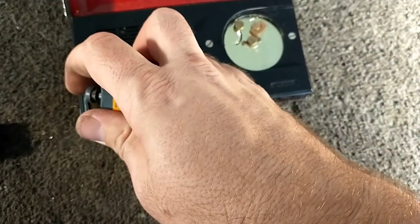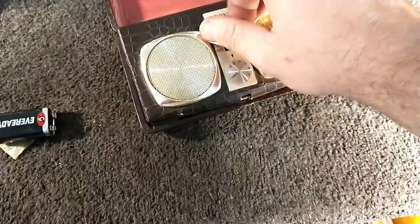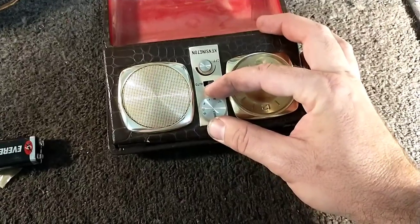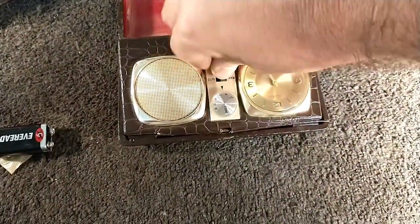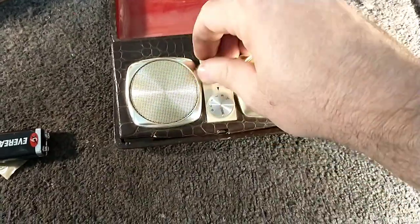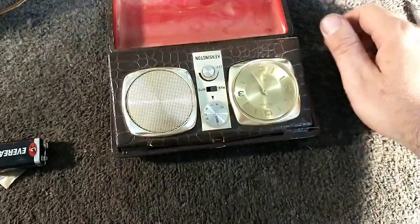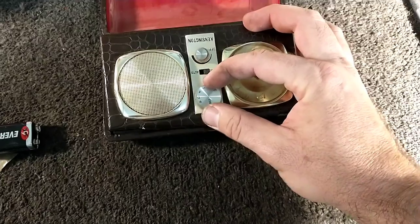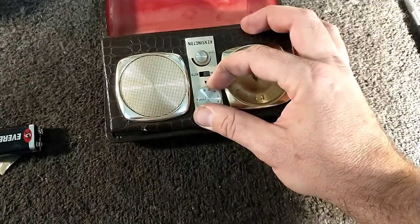Let's just put a battery in and see what it does. I heard a little click in the speaker when I connected power. That's wide open — it doesn't go all the way down, and that's all the way up, so it's not very loud at all. But the front end is working — it's only getting really the strongest stations: 700, 760, 1170, and 1360.